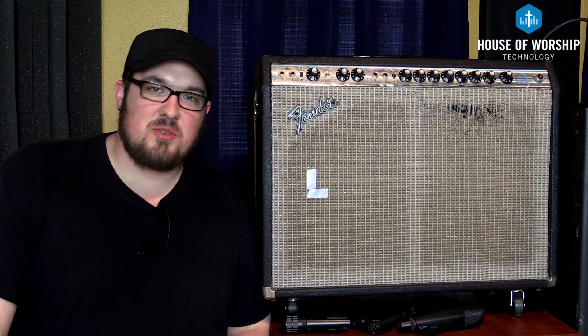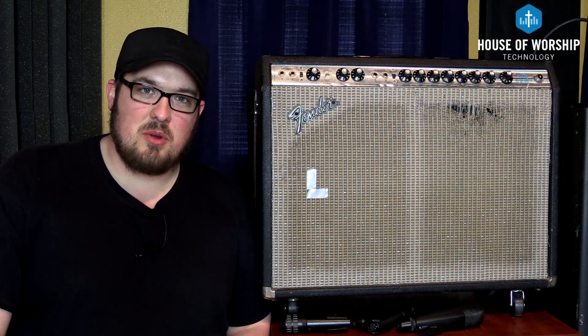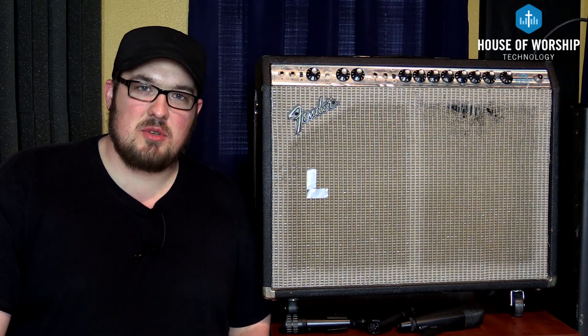Hey everyone, thanks for stopping by the House of Worship Technology YouTube channel. I'm Matt McQueen and this is Church Tech Tip Tuesday.